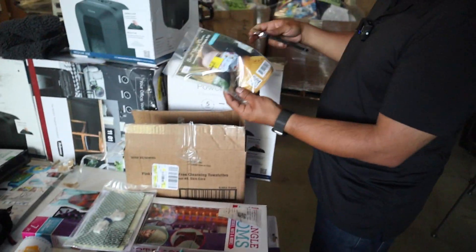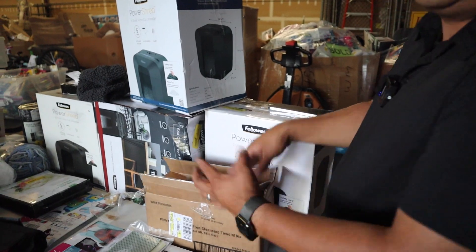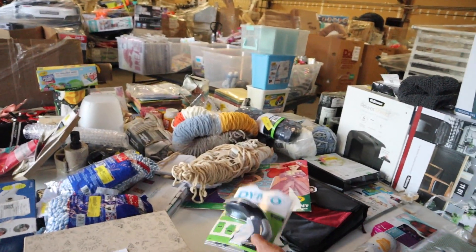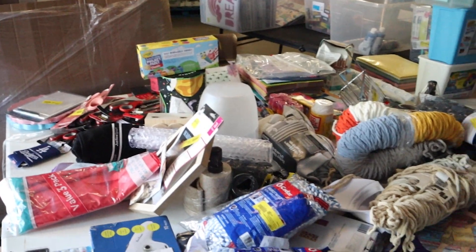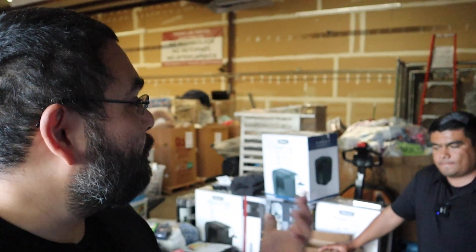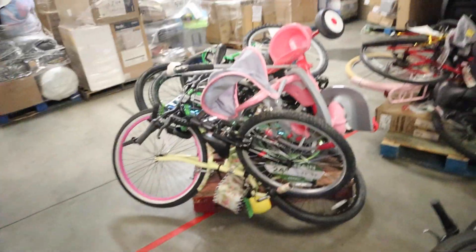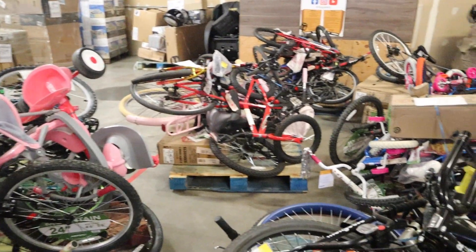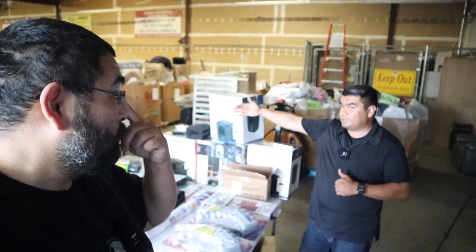We've got some face mask kits — I'd still try to sell those for a dollar. This pallet has a lot of little items. It would be great for a yard sale, but you'd need to pair it with another pallet that has big items. Somebody driving by can't see all this small stuff on a table, but they can see a nice patio set, a dresser, or a vanity — that's what draws them in.